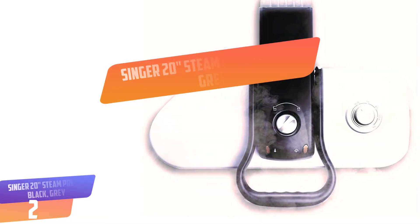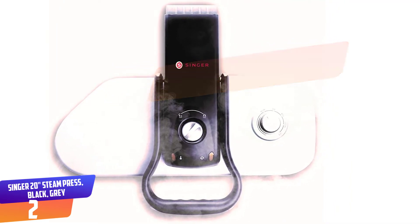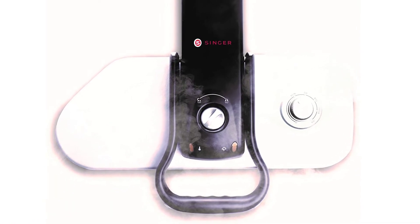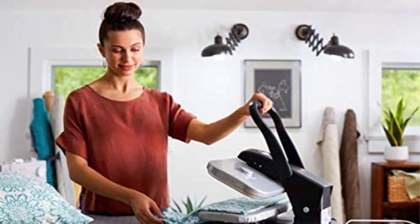Number 2: Singer 20 Inches Steam Press, Black and Gray. The Singer Steam Press is an easy at-home fabric care product designed to save you time and money, and provides dry cleaning results at home. With a 20-inch pressing surface and 150 milliliters water capacity, this is perfect for crafts and dry cleaning.